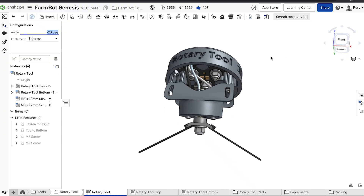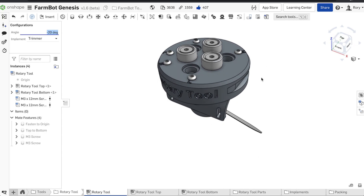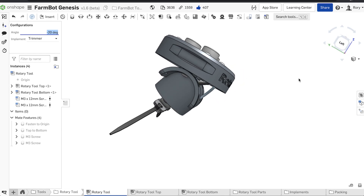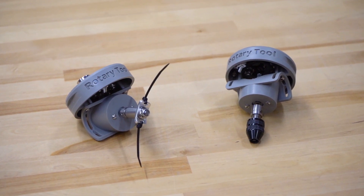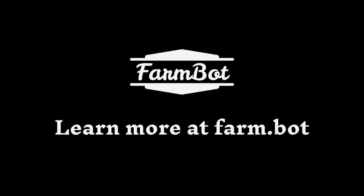And of course, the new Rotary Tool is 100% open source, showing our continued commitment to open innovation and improving the agricultural capabilities of the FarmBot for everyone. To learn more and place an order for one of our latest generation FarmBot Genesis Kits, please visit our website at farm.bot. Thank you.